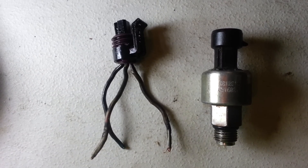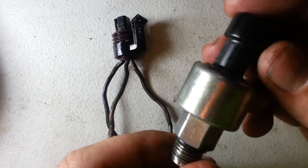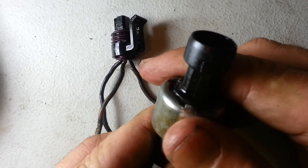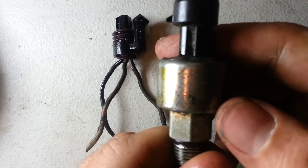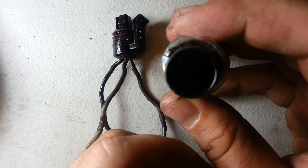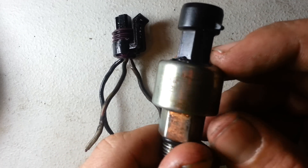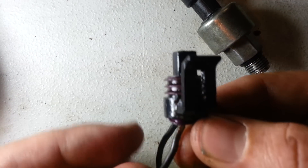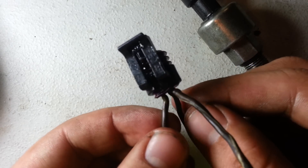Hey, YouTubers. I'm going to show you how my ICP sensor failed in my 1996 Ford Power Stroke. I started noticing some oil in the valley, a little bit on the top, and I had a little bit of missing when it was a little cold. So I decided it was about time to change this because I pulled the connector to see if it was oily — and sure enough, it was covered in oil.